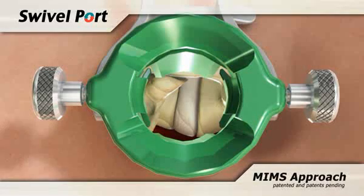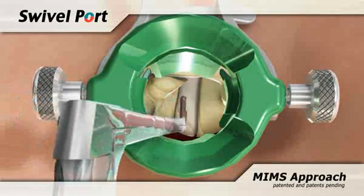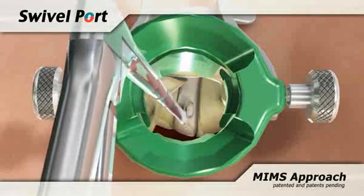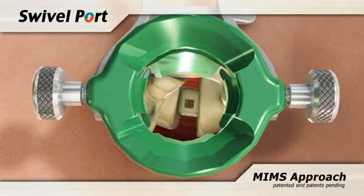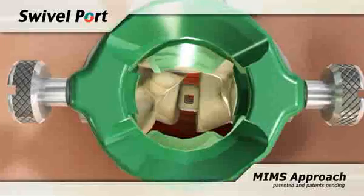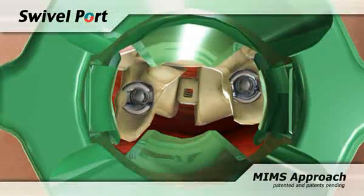When performing an interbody fusion, a discectomy is performed and an interbody device is implanted into the prepared disk space through the port using standard instrumentation. The expander blades can be opened and adjusted to increase visibility and access to the pedicles for screw insertion.